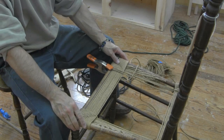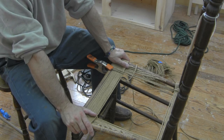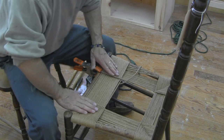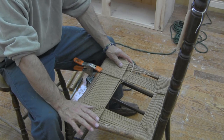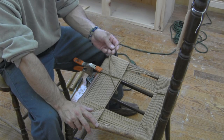Now this procedure that I just demonstrated — I'm going to keep doing this and fill most of this in. I'll go off camera and weave up to that point, then show you the next step. Now as you can see I've been weaving along here filling this in. I haven't quite got to the point where I wanted to stop and demonstrate the next procedure, but I did get to the point where I ran out of rush.